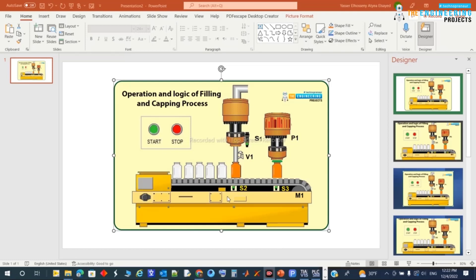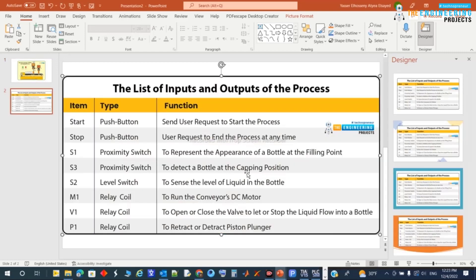Next, we need to identify our inputs and outputs. Here is our I/O list. We have the start button (green) and the stop button (red) for starting and stopping the process at any time. S1 is a proximity switch representing the appearance of a bottle at the filling point.